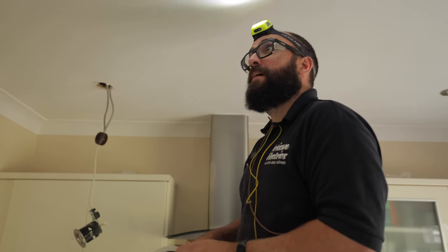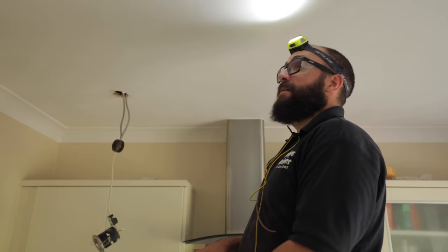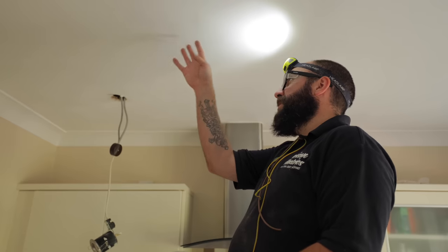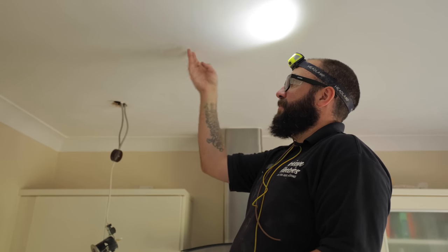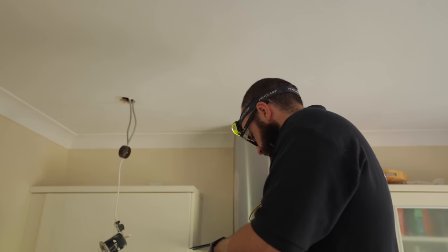I spoke to the customer and permission has been granted for me to do some exploratory holes. It looks like there's some kind of swirl here - it might have been a repair - so I'm going to pop a hole. Hopefully there was a light here; this might be the first of many holes.